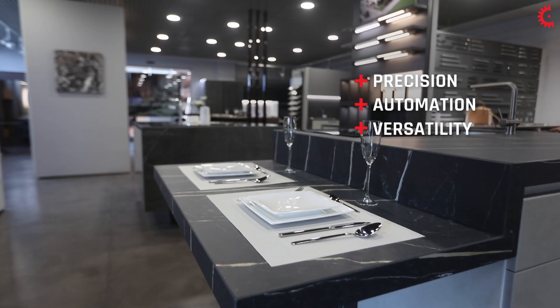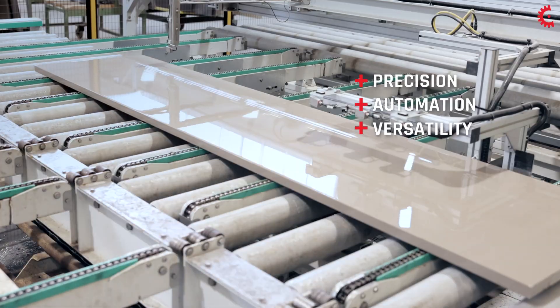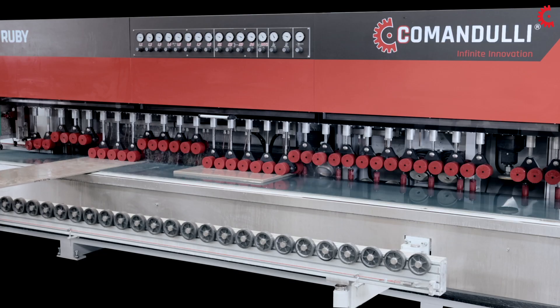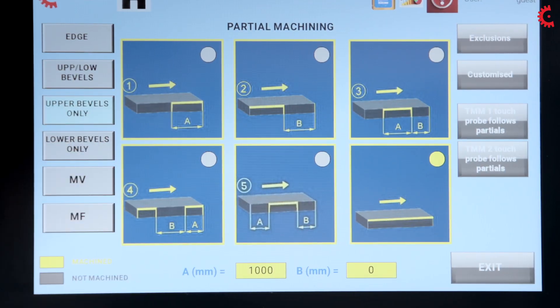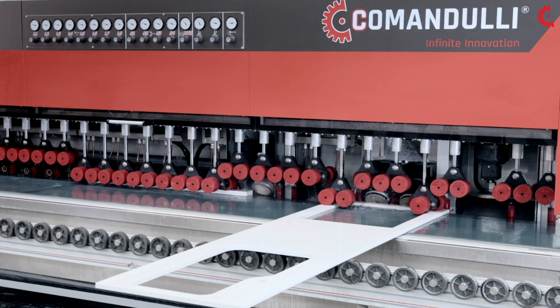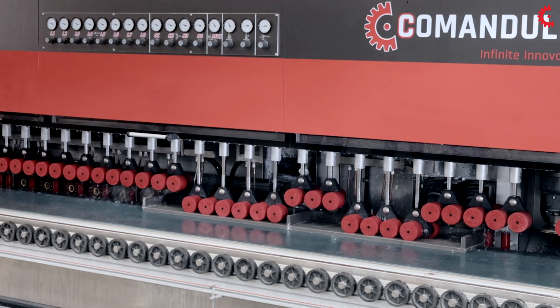RUBI is perfect for anyone who needs maximum flexibility during production. It makes it possible to simultaneously polish and cut different materials with different sizes and thicknesses, from thick to ultra-fine, or even glued pieces such as kitchen worktops.